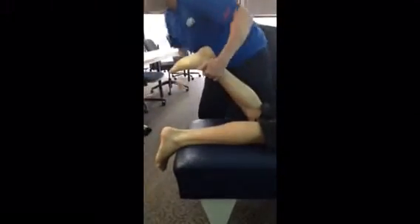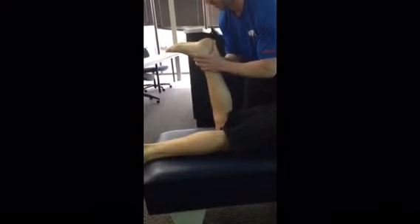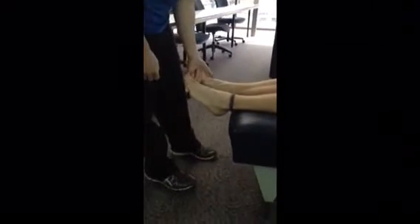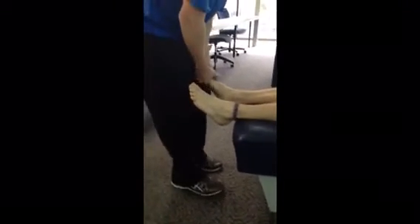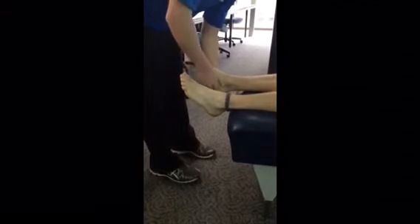I'm going to flex the knee and once again do a talus adjustment. Now I'm going to have you roll over one more time for the greater toe. And then we've got the bunion adjustment and the calcaneus — sliding off.